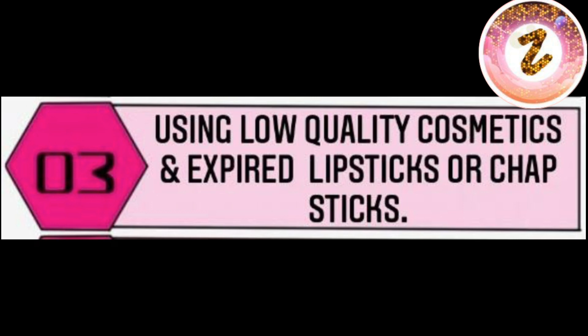The second reason is using low quality cosmetics. Sometimes we use expired lipsticks or chapsticks, which is why our lips can't recover and get damaged. So we should be very careful about which lipsticks or chapsticks we use, as low quality or expired products can destroy your lips.